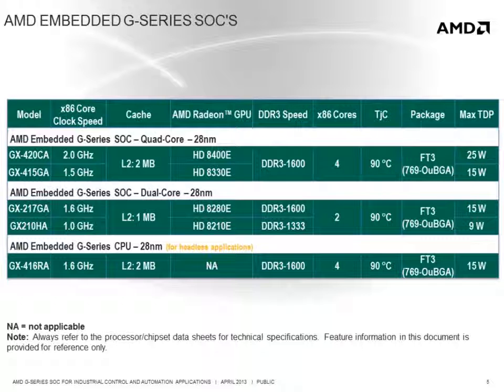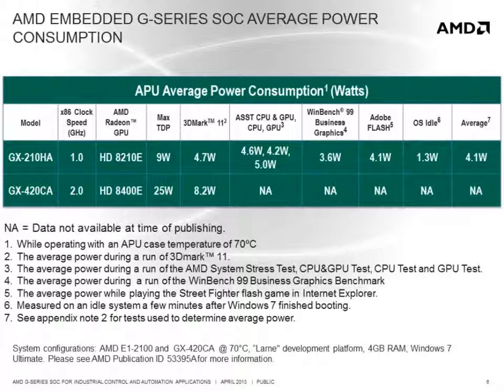All versions of the G-Series SOC are pin compatible, enabling a single board design to support any of the SOCs. It is important to emphasize the difference between TDP and the likely power consumption that will be seen on a G-Series SOC based design running an actual application.